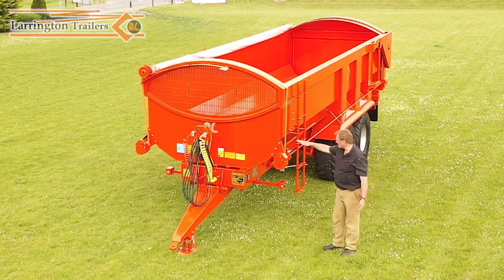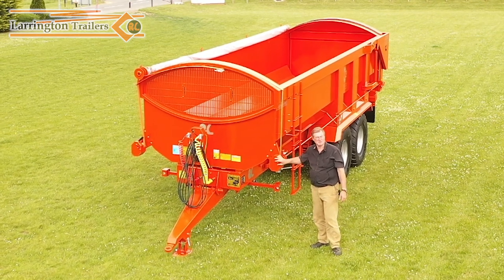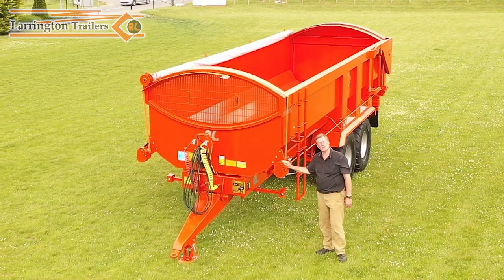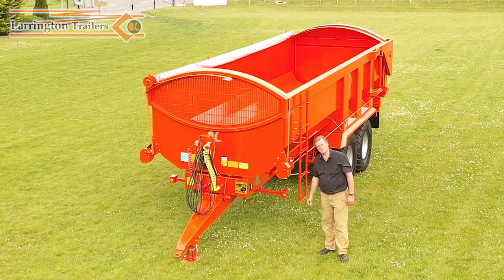What we've also done is lowered down these units so that chaps not as tall as me are able to roll it much more easily. So there you have it — the 2022 improvement for the Harvester trailer. It's a new rollover sheet. Thank you.